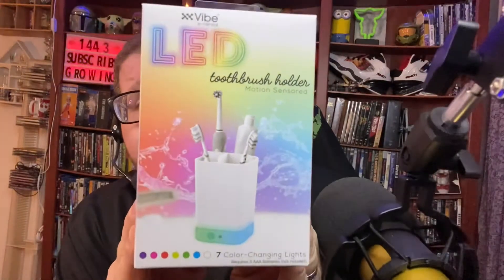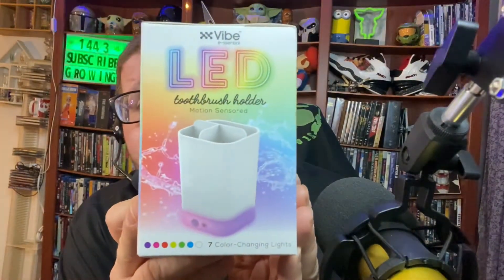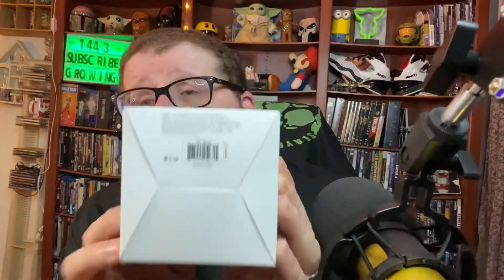It's very small and very cute — this is the product right here. Very neat. So let's unbox this and see how it works. This product costs about five bucks at my local store. This is something I wanted to get especially for my wife, because when she goes into the bathroom at night we don't have a night light in there, and I don't want her to hurt herself stepping on something.